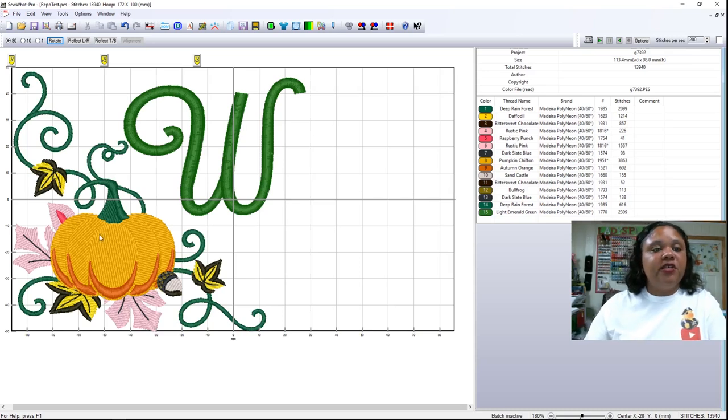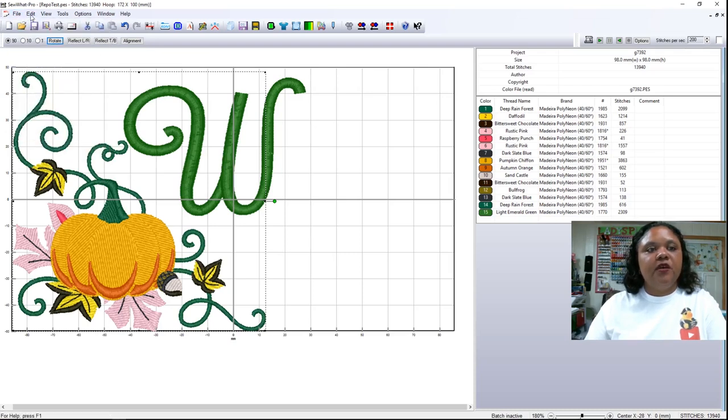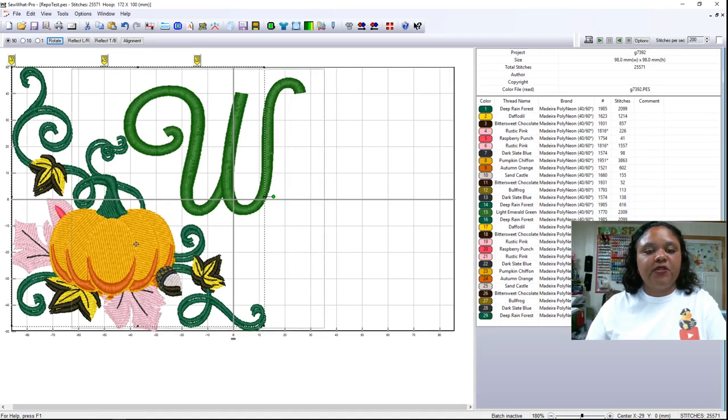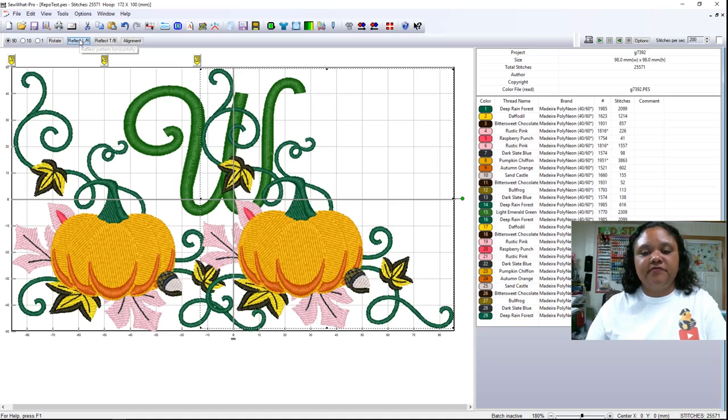This is how you would take a design and make it fit a repositional hoop by merging other designs with it. I could even select the pumpkin, do copy, then paste — notice it's a completely different pumpkin — move this over here and reflect it left to right. That's kind of neat — I've essentially made a completely different design. If I centered the W it would turn out pretty cute, a little busy for my taste, but that's another example of something you can do with the repositional hoop.